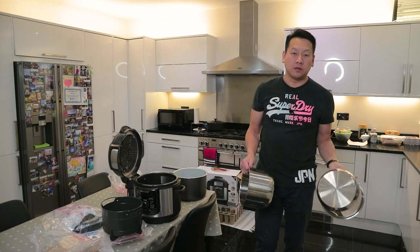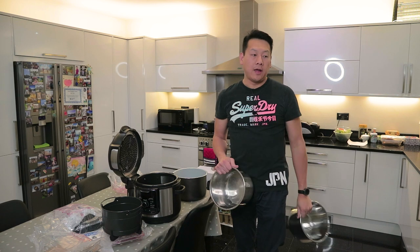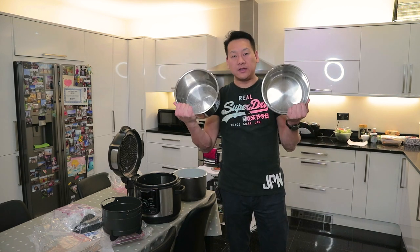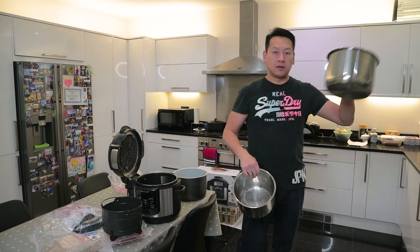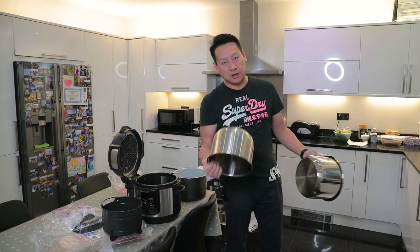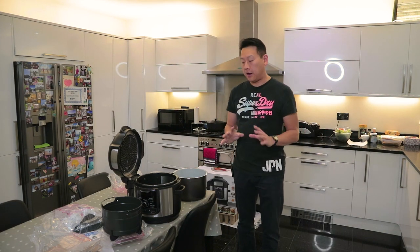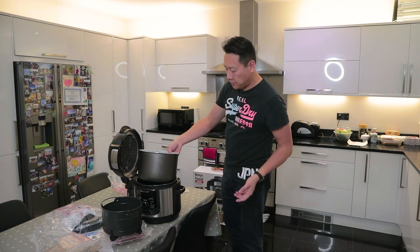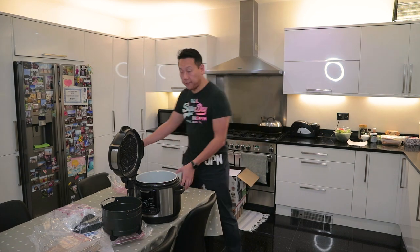With the Instant Pot, you cook a dish in one pot. What we find is sometimes you want to cook multiple dishes, so we actually bought spare pots — we have two. We finish cooking one, unload it, put the next one in, and start cooking again. By the way, this is not a cooking channel and I am not a very good cook. I can follow instructions — that's my ability of cooking.